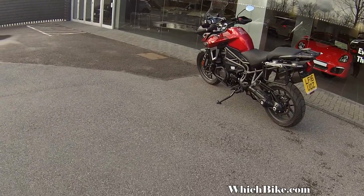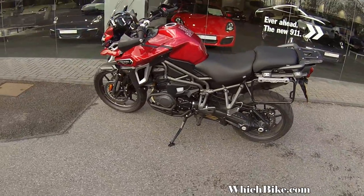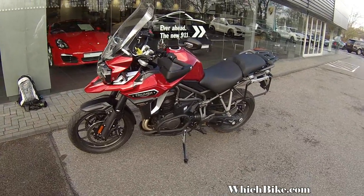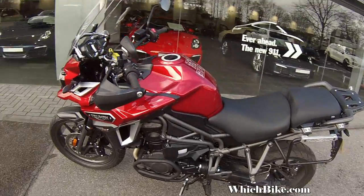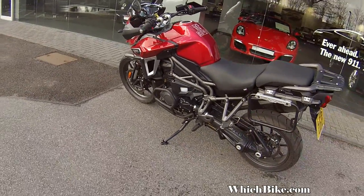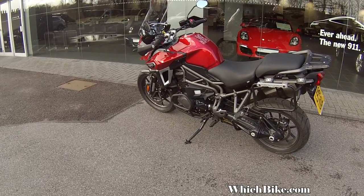This is the new 2016 Triumph Explorer XRT. This is retailing at about £15,000. With a few back boxes and the Aero Exhaust for £700, you're looking at about £16,000 to £16,500. So it's right up there with its main competitors: KTM Superventure, top BMWs, and even the top-level Multistradas.